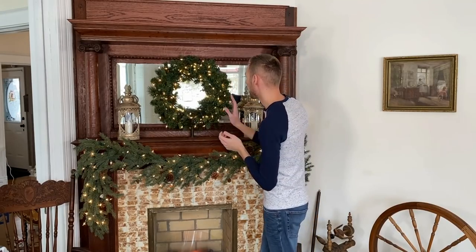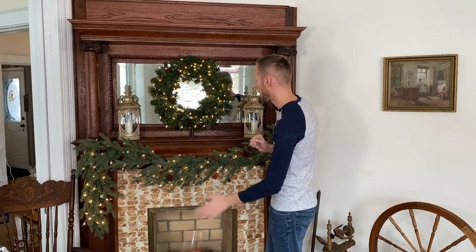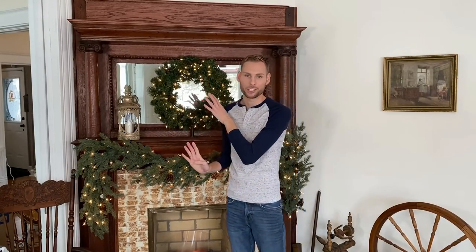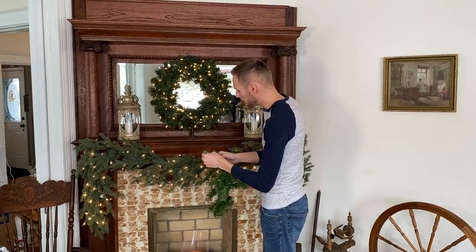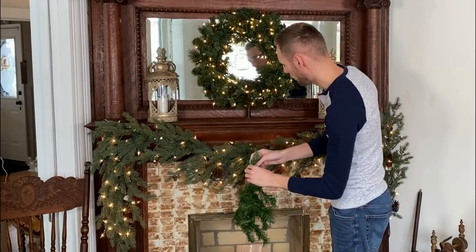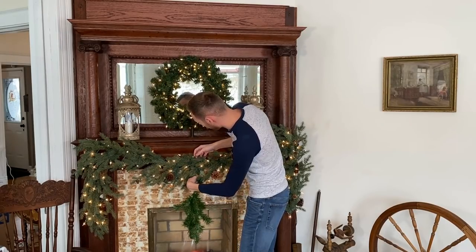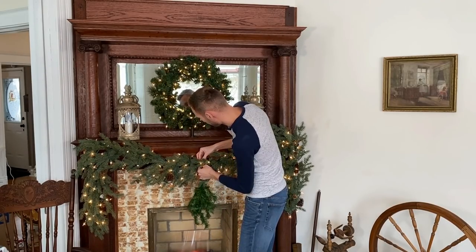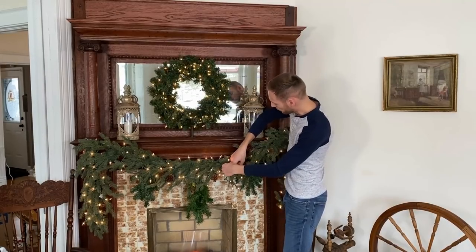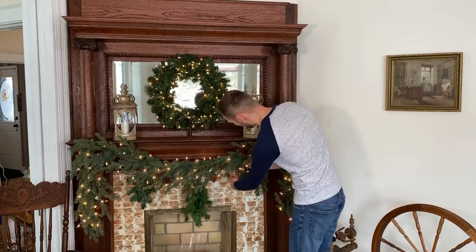You'll notice that I have two different types of artificial greenery, but that will be okay because I'm going to add a lot of floral into these garlands that will make them match each other. For this garland, I thought it would be fun to do a cascading look, so I'm going to add a few pieces of artificial garland as a base to add floral ornaments and other embellishments. I'm also going to adjust some of the extra lights to go down into these little garland pieces.